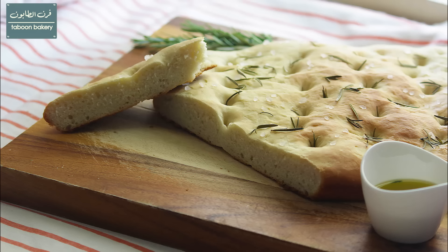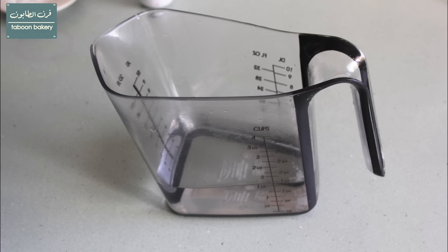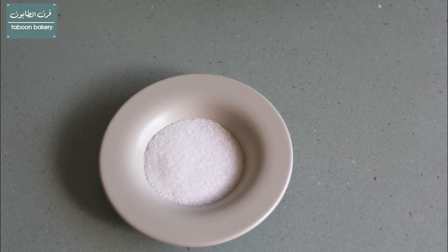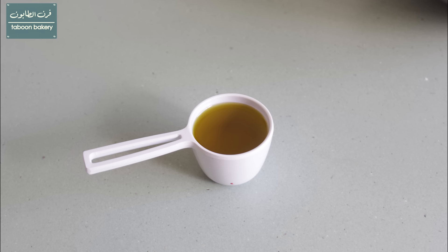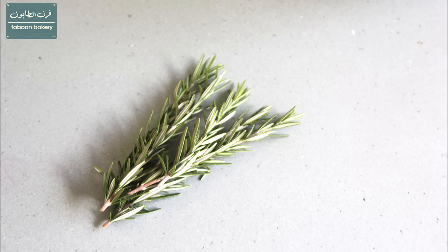You will need the following ingredients: three cups of all-purpose flour, one and one-fourth of a cup lukewarm water, two teaspoons dried instant yeast, two teaspoons sugar, one teaspoon salt, one-fourth of a cup extra virgin olive oil, and for the topping some rock salt and rosemary.